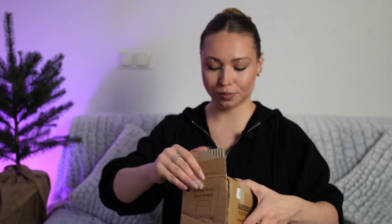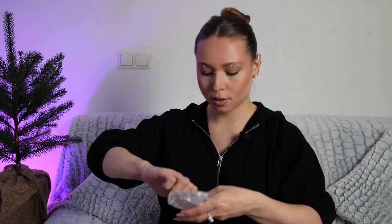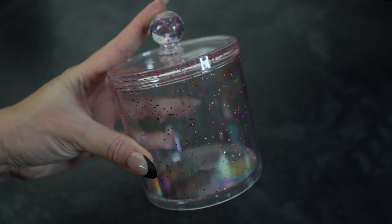Let us take a look. This is again some... something broken — I have this piece and yes, it's broken, I just have to glue it. This is the makeup organizer.